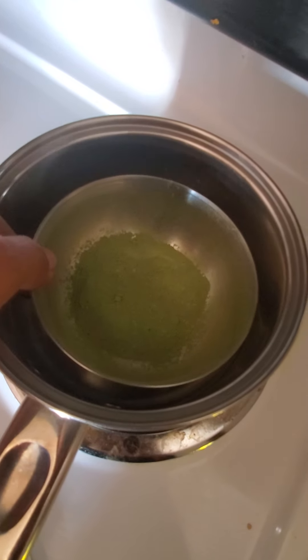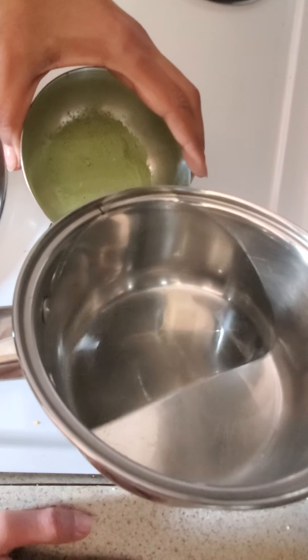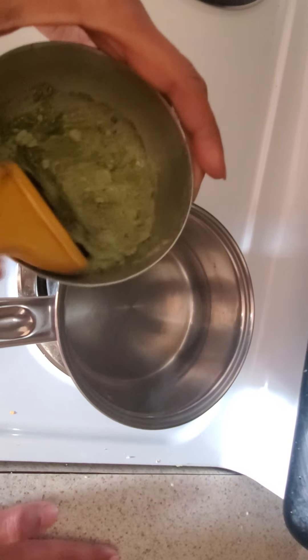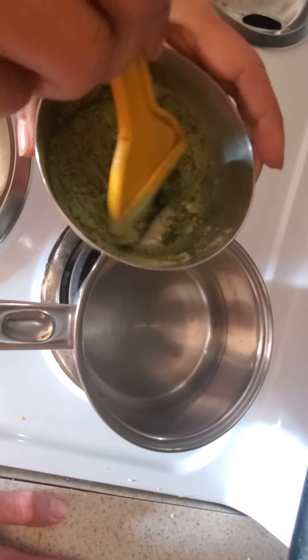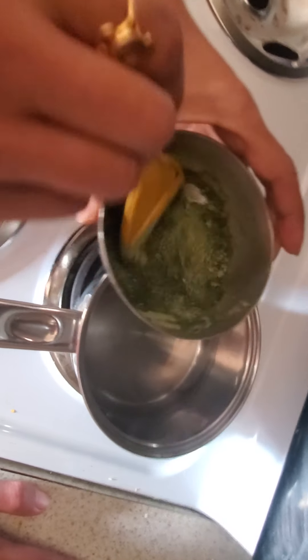I'm going to put this bowl inside hot warm water so that it stays that way while I apply. I'm going to make a paste of about one spoon of indigo at a time, not more than that, because you can keep doing it again and again and keep applying it hot. When I make the paste, it goes like this.